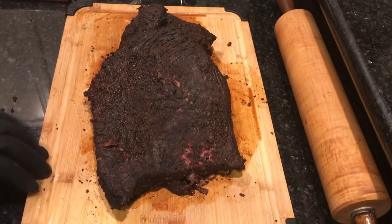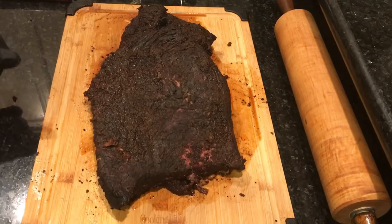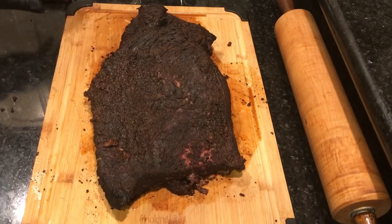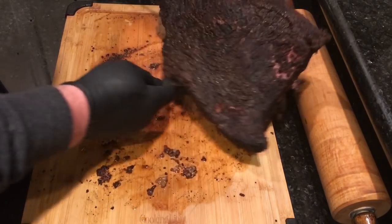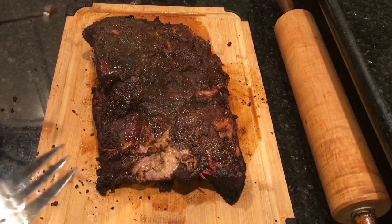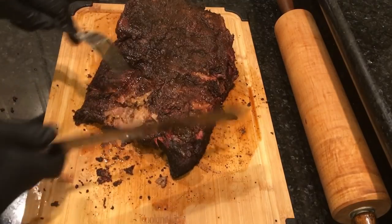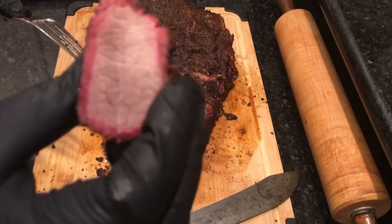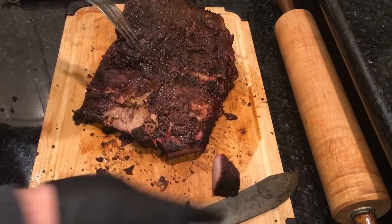Got it out of the cooler, unwrapped the aluminum foil, put it on the cutting board — it's really moist, the bark is really moist. My wife kind of likes a crispier bark than that. I cooked it fat cap down this time, whereas I generally cook fat cap up in my UDS. Let's go ahead and turn it over and start cutting. Look at that smoke ring — the barrel house just does great smoke rings. Not extremely wide but it is deep.